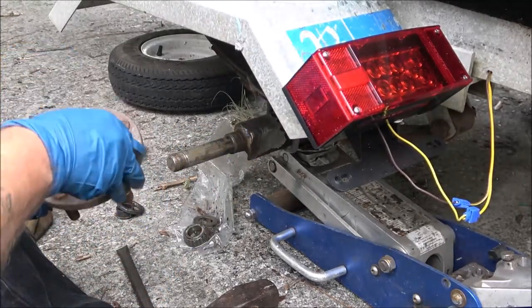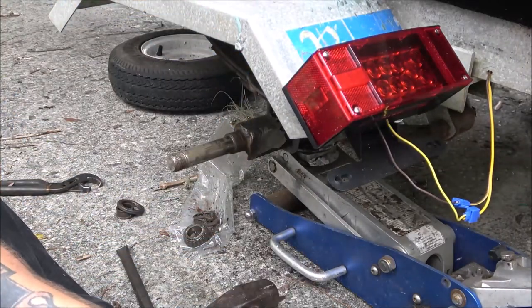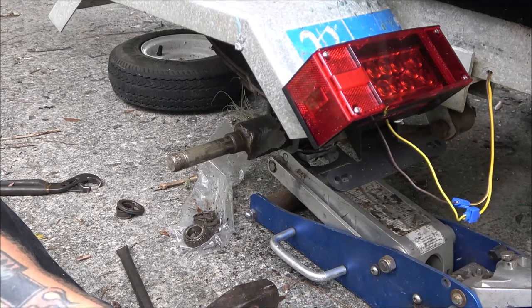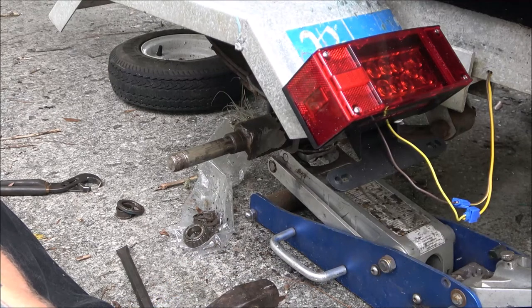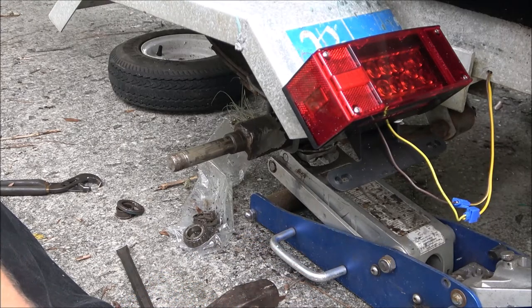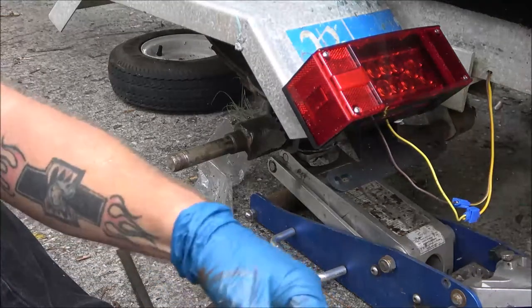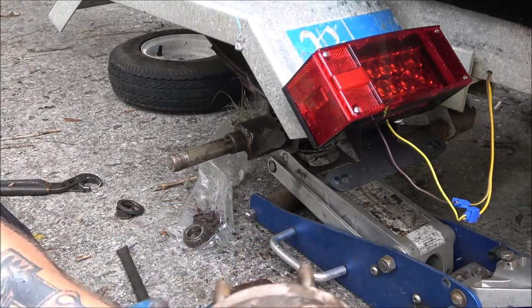I think the hub's okay. What we'll do is just put new bearings - it comes with that race, you just knock the race out of there. Yeah, the hub is okay. The studs are okay, the lugs are okay. I think we can get by with just a set of bearings and a seal. The seal is what keeps the grease in.